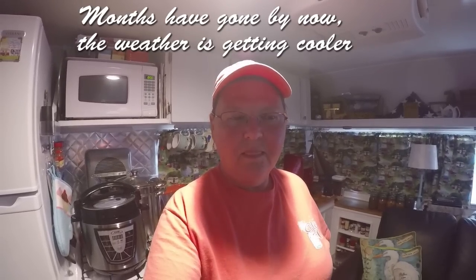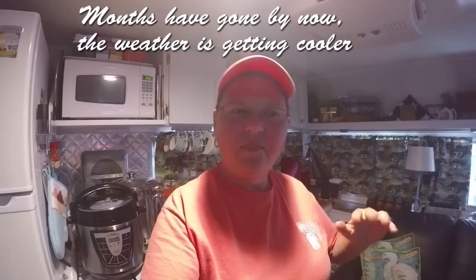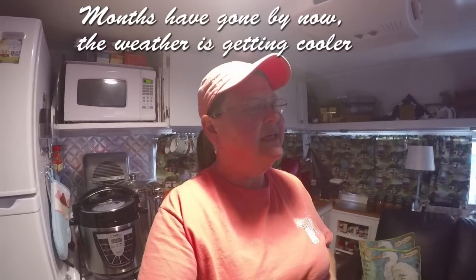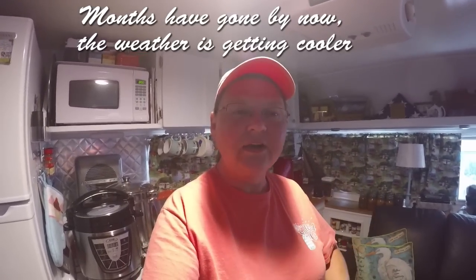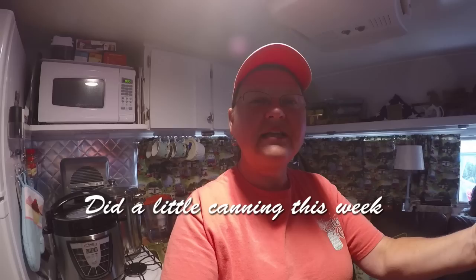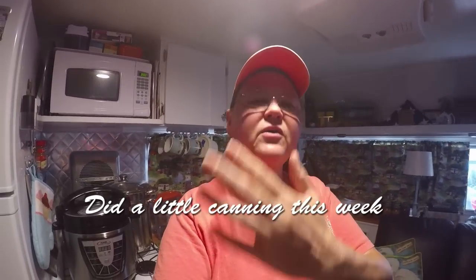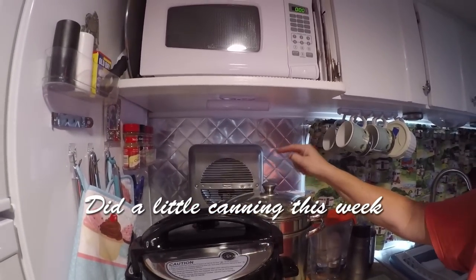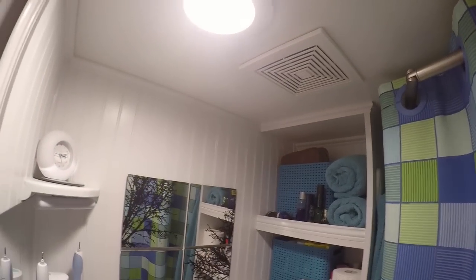So we tried the DampRid. We couldn't have enough of the DampRid buckets to do the job. And in the wintertime, it got even worse, because it was colder outside than it was in here. Every time you cooked, the humidity level would grow. Every time you took a shower, the humidity level would grow. Even though I have this little fan here that I used every time I cooked, and in the bathroom we also have an exhaust fan — a house exhaust fan — it draws out the moisture, but not enough.